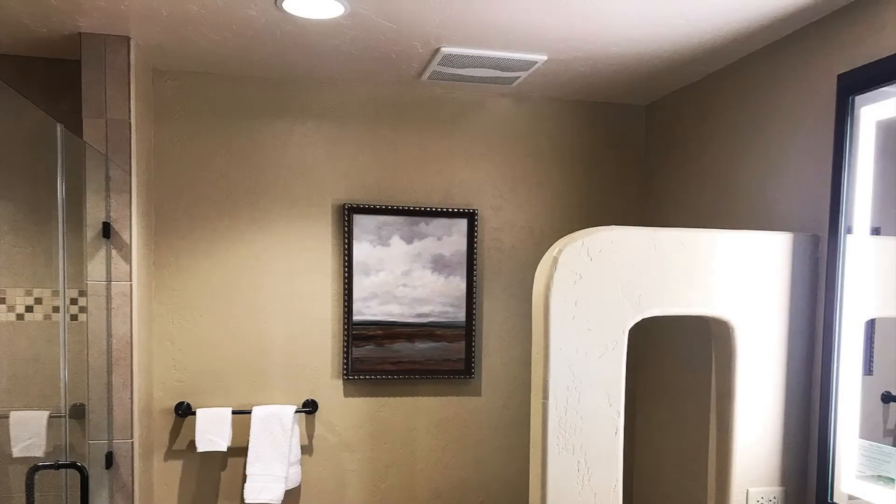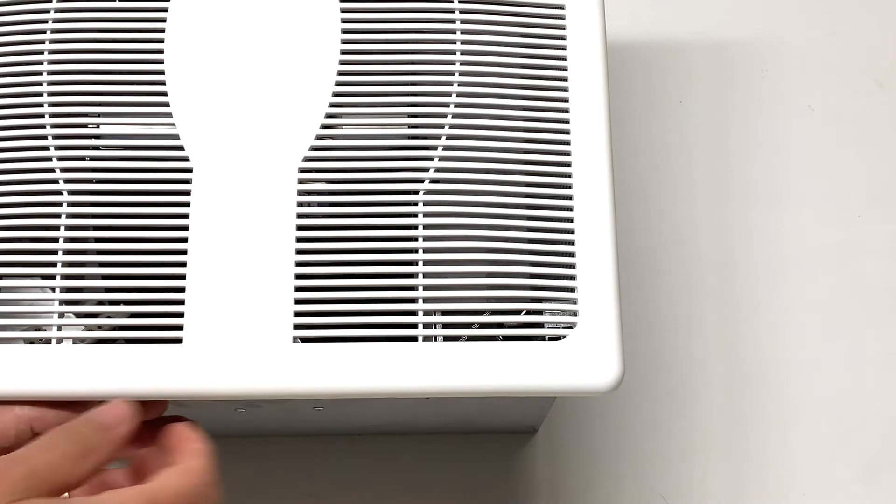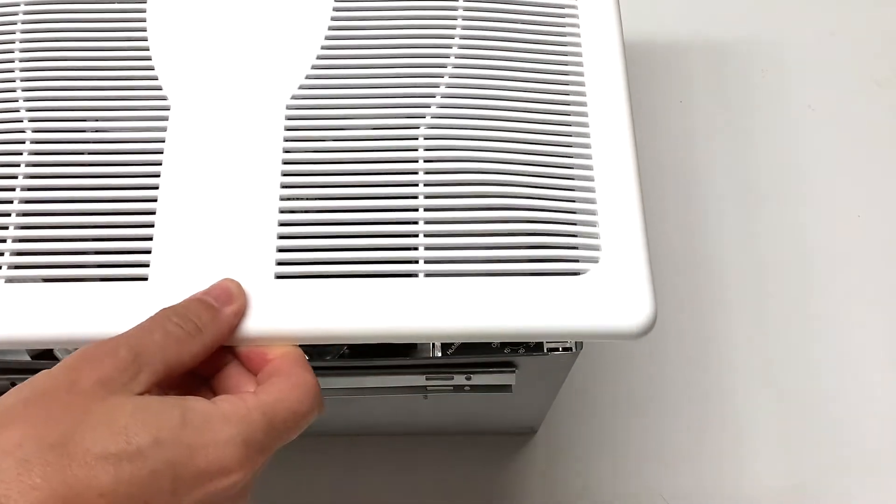Before starting, make sure the shower has not been used for at least an hour and that the power is turned off at the service panel. Remove the grill and locate the humidistat knob in the corner of the fan housing.